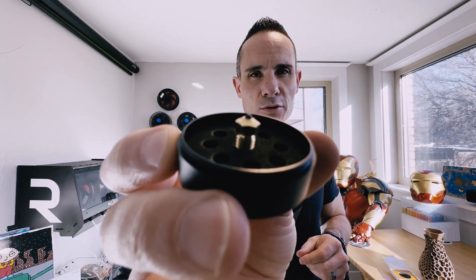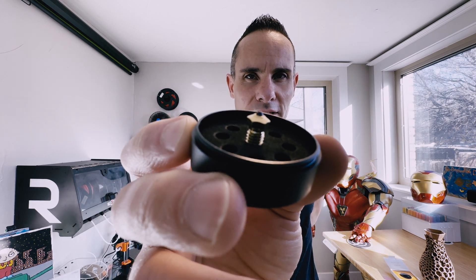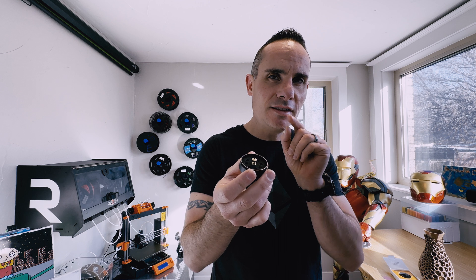So what makes this nozzle so special? Well, you can see right at the tip there — it's actually diamond. Diamond being the hardest material known to man, other than carbon nanotubes, but I haven't seen any carbon nanotube print nozzles, that means this is capable of printing just about any material out there that your printer supports.